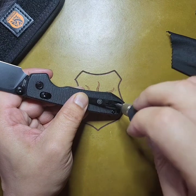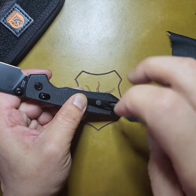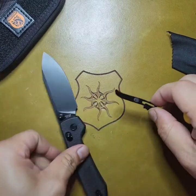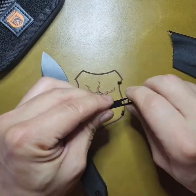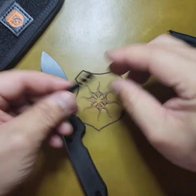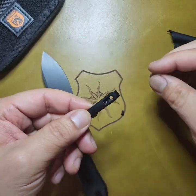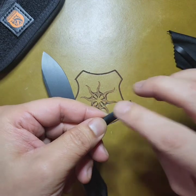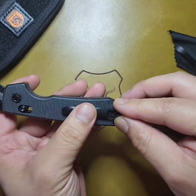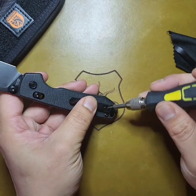Guess what guys — I'm gonna swap this clip out. I'm gonna put in the contoured titanium clip from Kaiser. Let's see how it feels in the hand. This new clip isn't bad — I like it actually — but let's see how this one feels since it ranks as number one on my top list. It works really well in other pieces I've swapped it to, so let's see how it feels with this model.